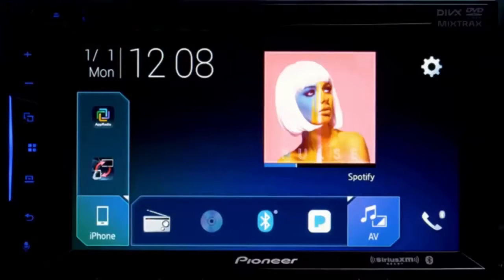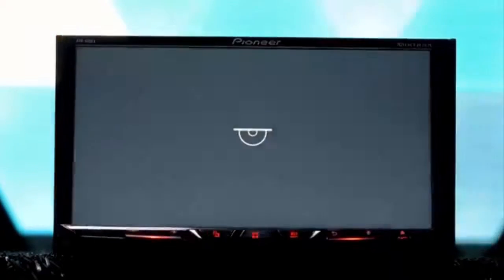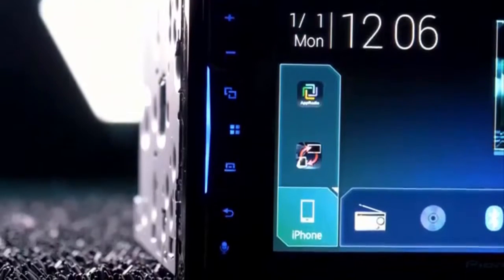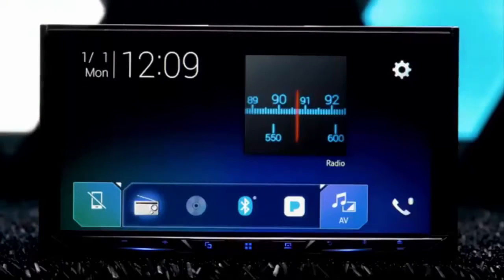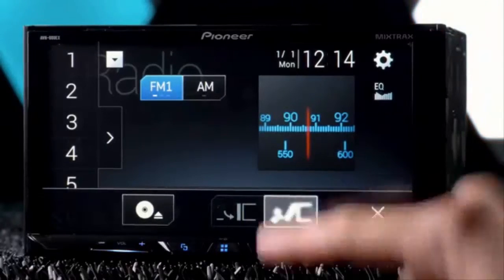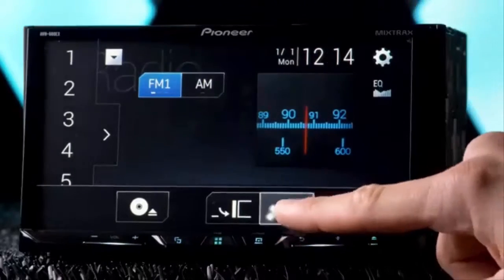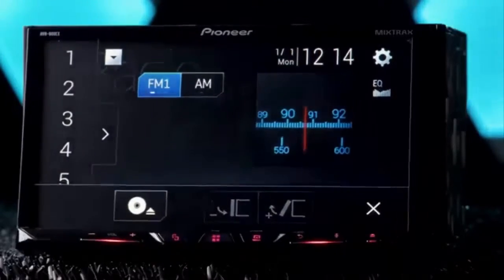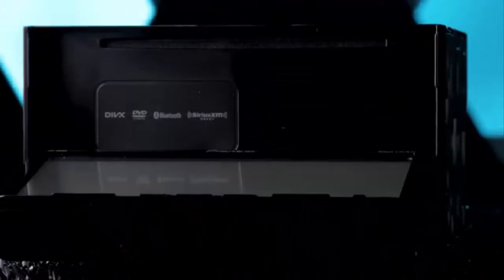The 500EX has a 6.2-inch fixed display, whereas the 600EX has a 7-inch motorized display. On the 500EX, the command buttons are on the left panel, and on the 600EX they're below the display. The 600EX also has a disc insert and eject button, which opens the display's motorized options including tilt and angle, as well as the disc slot for DVDs and CDs.